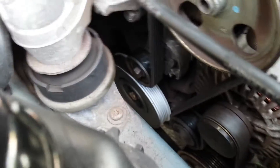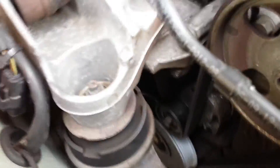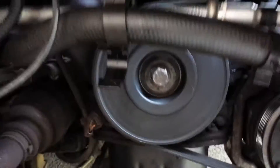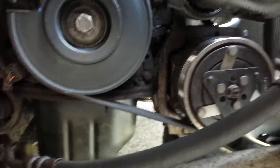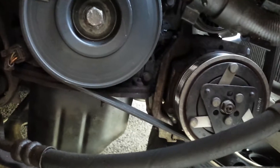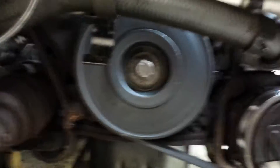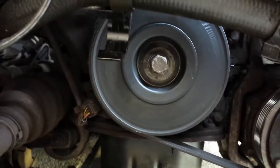If you have that tapping noise, you can hear it from this angle — it sounds generally as if the noise is audible up around this area. However, to get a better understanding, take your wheel off and take the inner arch off like I've done here. You can get access, and if you hold your head roughly about here, you'll be able to hear tapping — generally that'll be something like this, tapping away at the back of the engine.